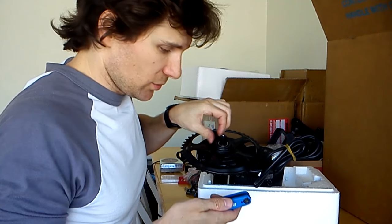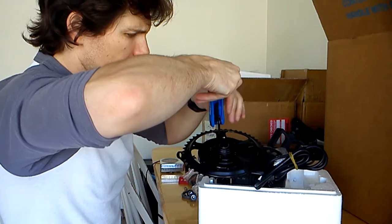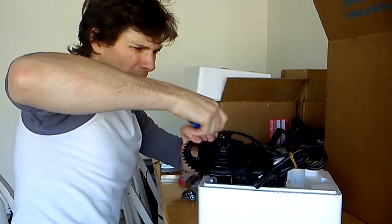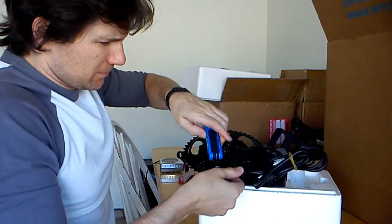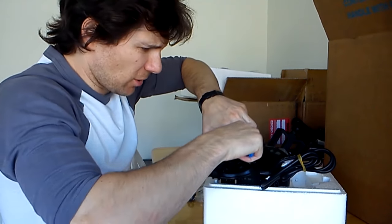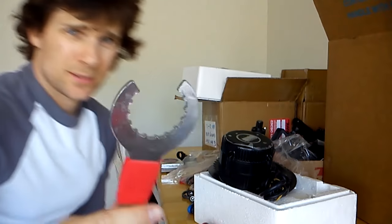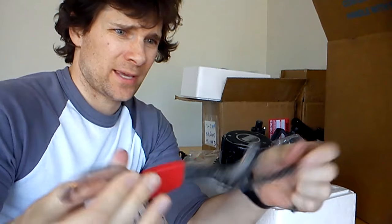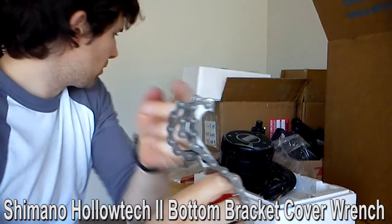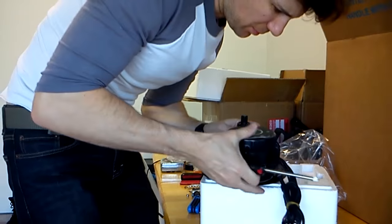I did have to run to the store and get some tools I didn't have. This engine didn't come with any zip ties — so you need zip ties — and it didn't come with any tools. You would need a couple of bottom bracket tools, but I had the bike shop take off the bottom bracket for free. One tool you do need is this all-in-one bottom bracket tool — it came for like $4 off Amazon. It grips the lock nut and then tightens up the inner nut.